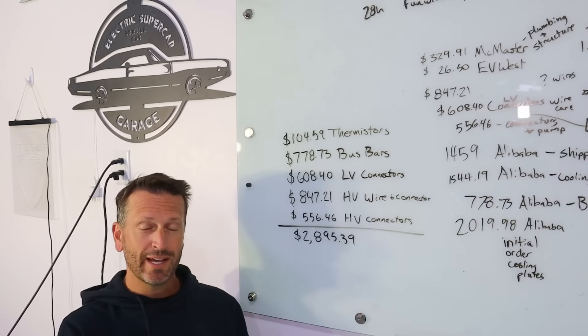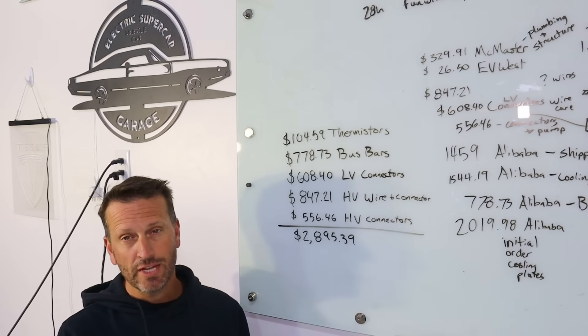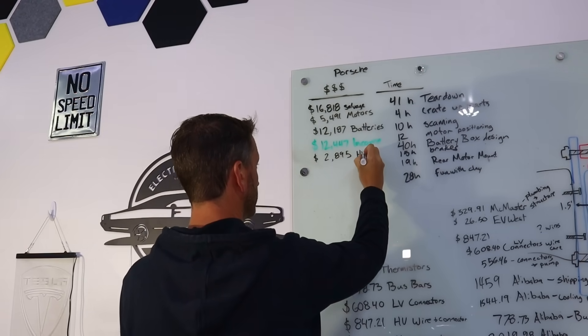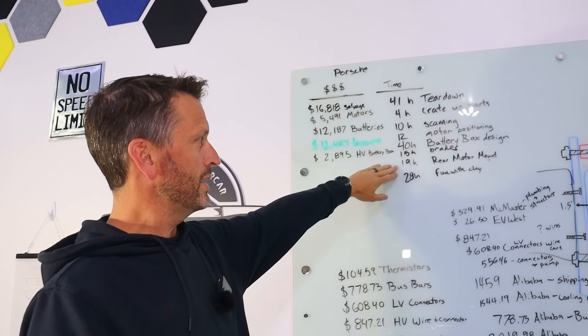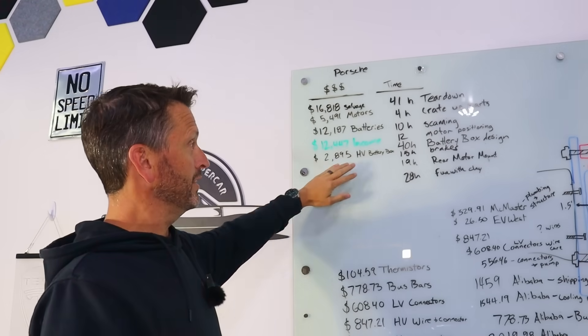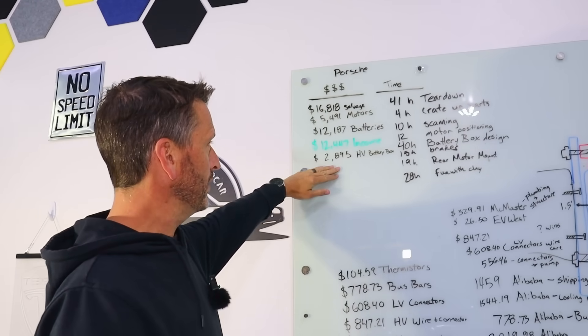That's a big number — almost $3,000 for all the electrical components. That does include all the high voltage connectors, all the wiring, everything to make this run electrically. I've also updated time as far as the brakes, rear motor mount, and our fun with clay. So we're calling that one the high voltage electrical battery box.